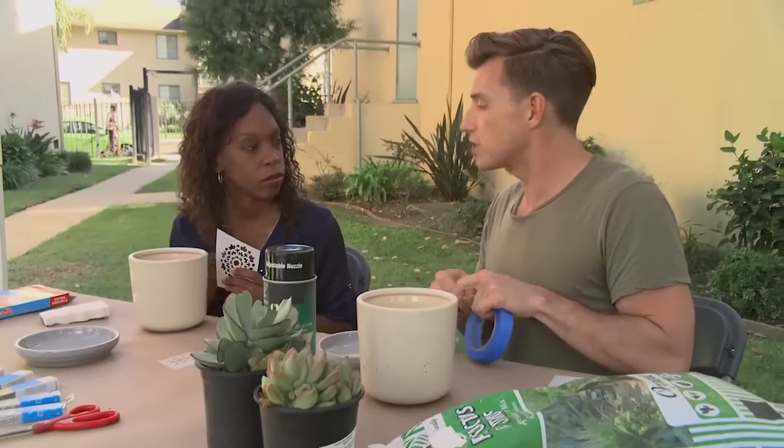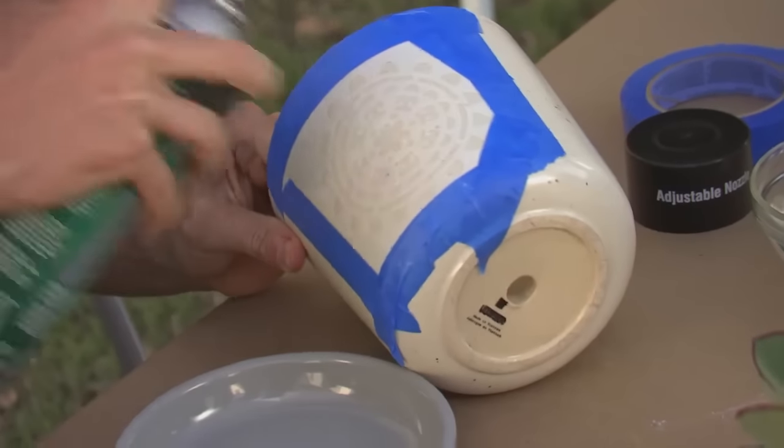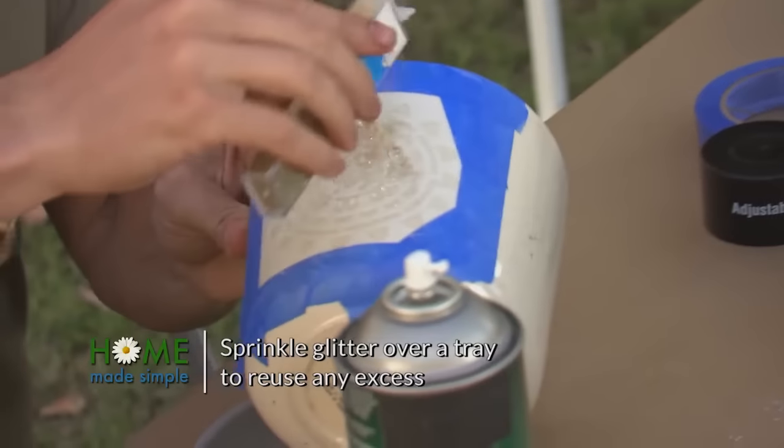First, we're going to take this blue tape and you're going to tape your stencil down into place. We're going to use our spray adhesive — you're going to spray your stencil very generously. Oh, you're really giving a generous helping. Put that gold on.